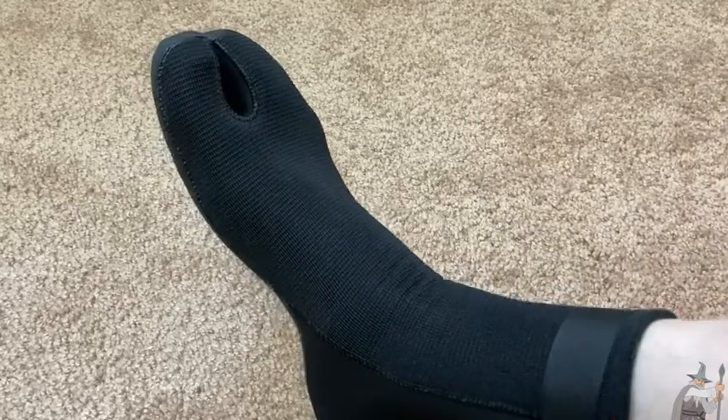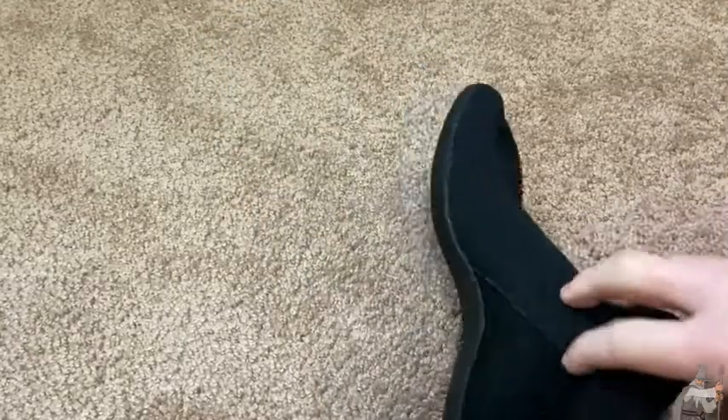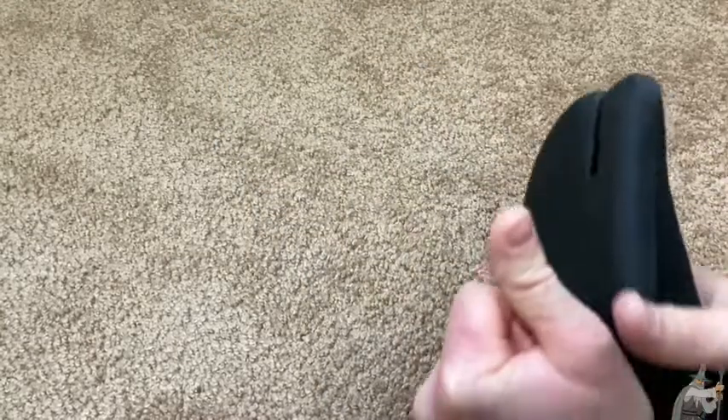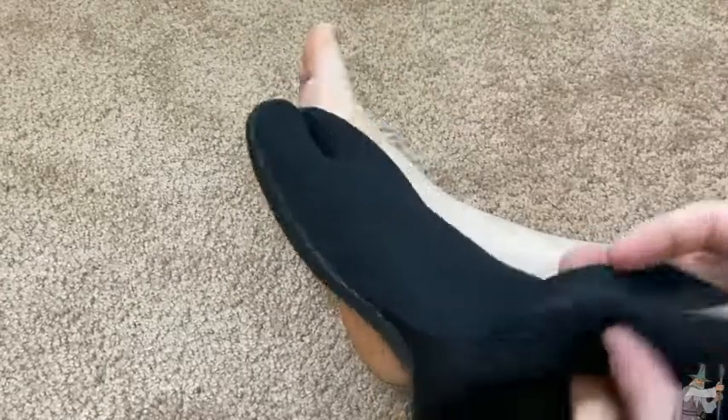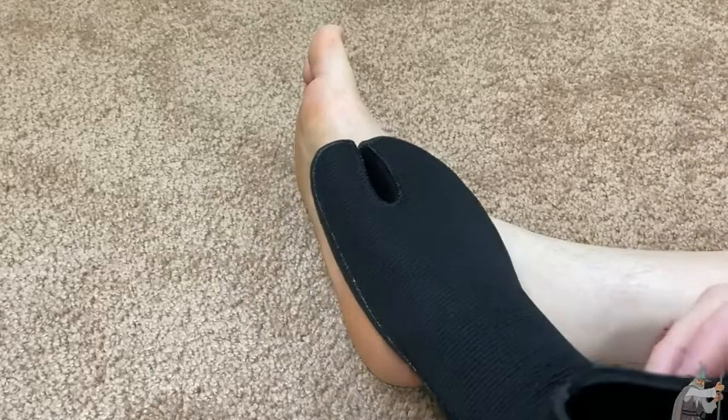Let me try to take them off. Taking them off is always a challenge. Pretty easy — that's much easier than my other booties. My other booties are much harder to put on and much harder to take off.